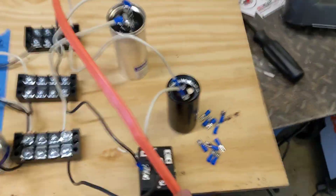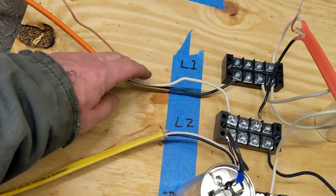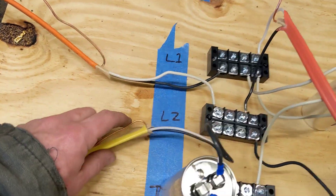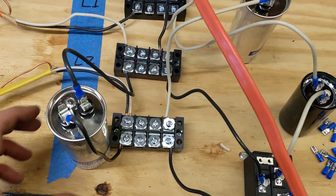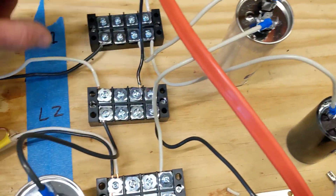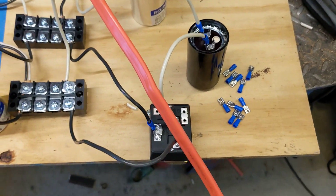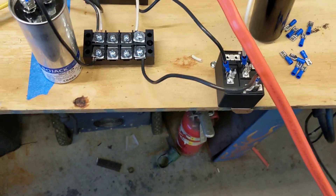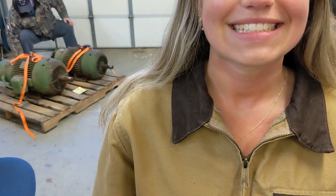House power coming in L1 and L2, and I've got to go into my motor L1, L2, and T3. This capacitor goes from L2 to T3, this capacitor goes L1 to L2, and then this is my start capacitor and my potential relay. So we're gonna flip the switch and see if it explodes.